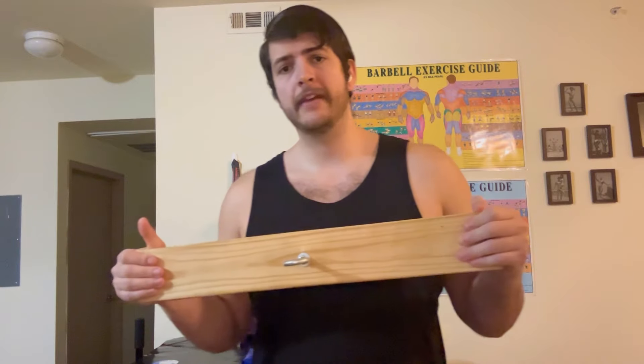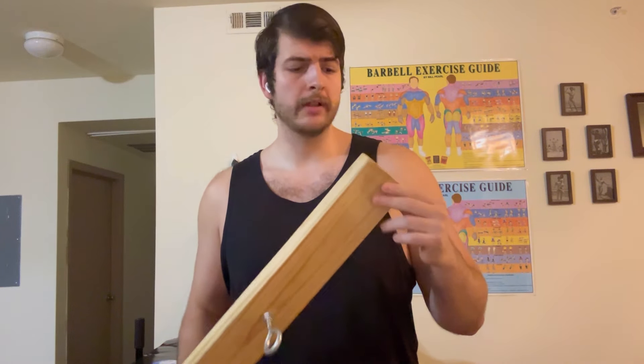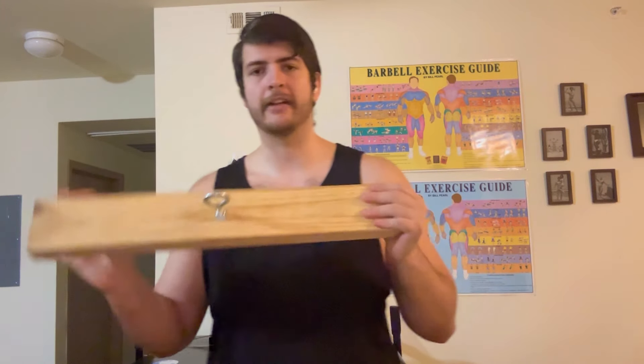I've known about this for a little while now. I learned about it from a gentleman named Marcio Barbosa — I'll post a picture of him up here. He's a professional arm wrestler and this is a really cool tool that he actually designed. He used a 2x6 but I'm using a 2x4; it doesn't really matter. It's the thickness you're looking for and the ability that it's flat to help keep your fingers flat for that flat static strength.